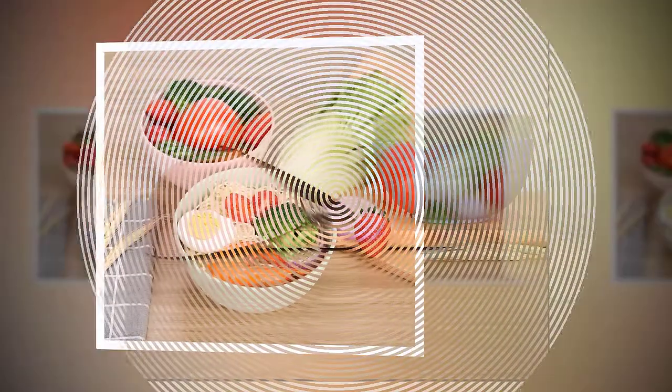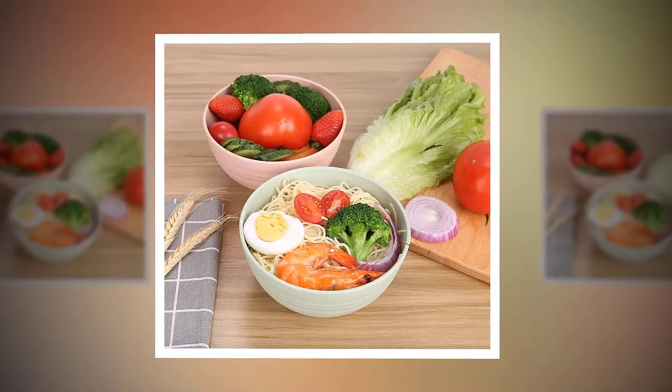Package includes 4 bowls in Green, Blue, Beige, and Pink. Size: 6-inch diameter.